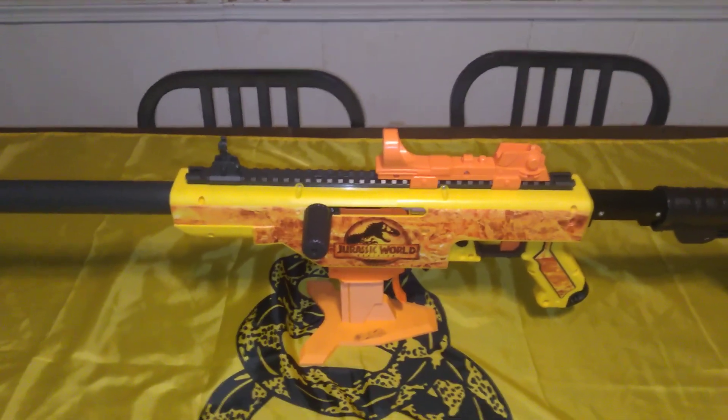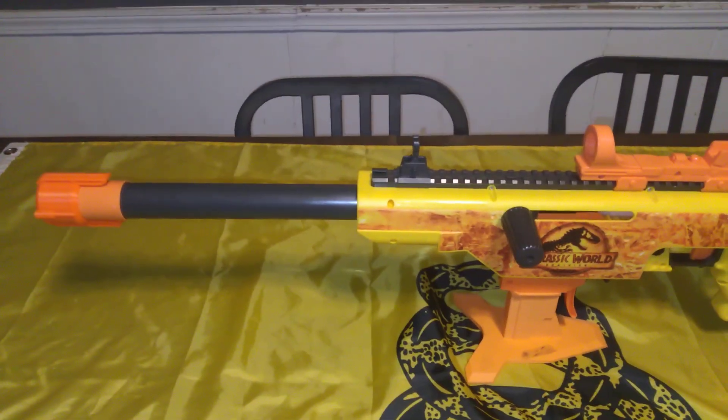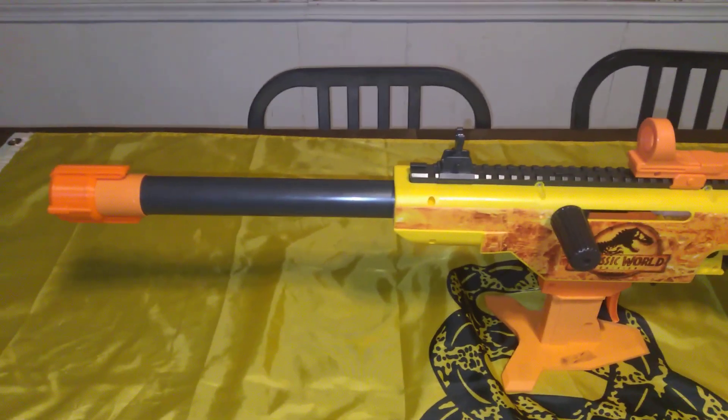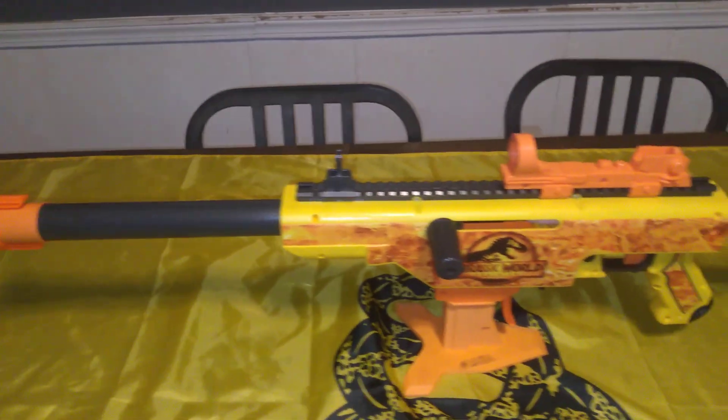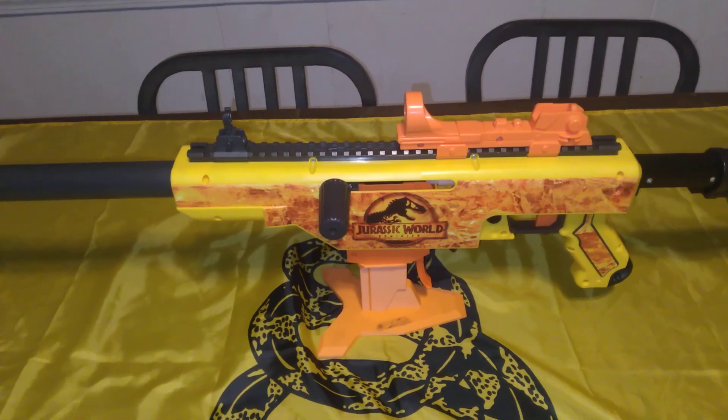And that's what I always wanted — a nice sniper blaster. A bolt action is definitely the way to go for a sniper blaster. I didn't do anything with the spring, to be honest with you, because I really don't think it needs it.